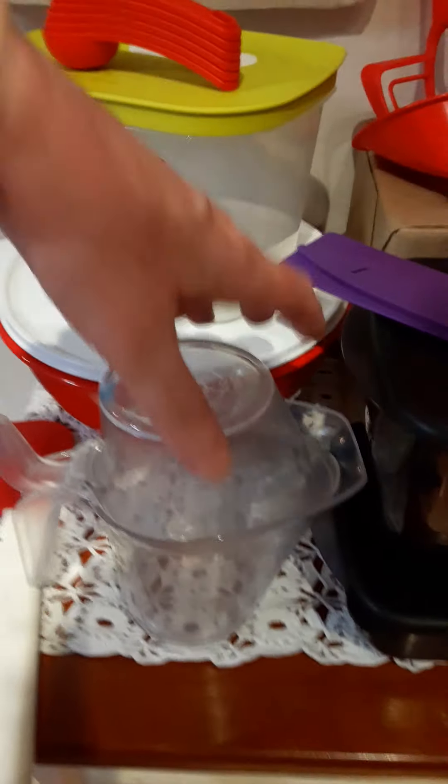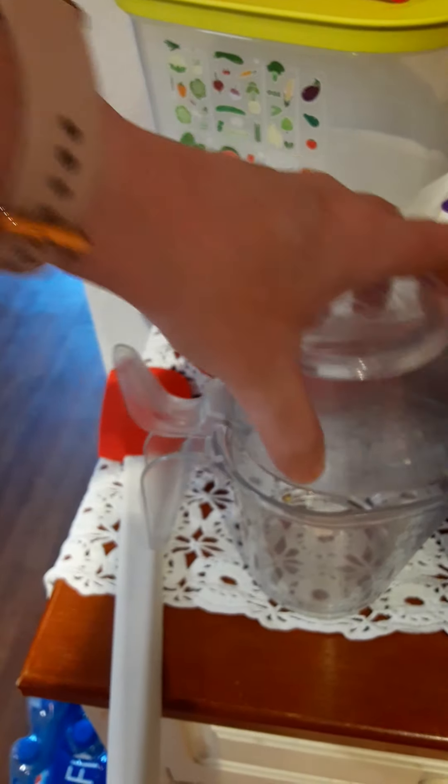I also have the clear liquid measuring cups. These are cool because they fit right on top of each other, and if you're microwaving something — like I do a lot with bouillon and water to make a base for soups or for a roast —